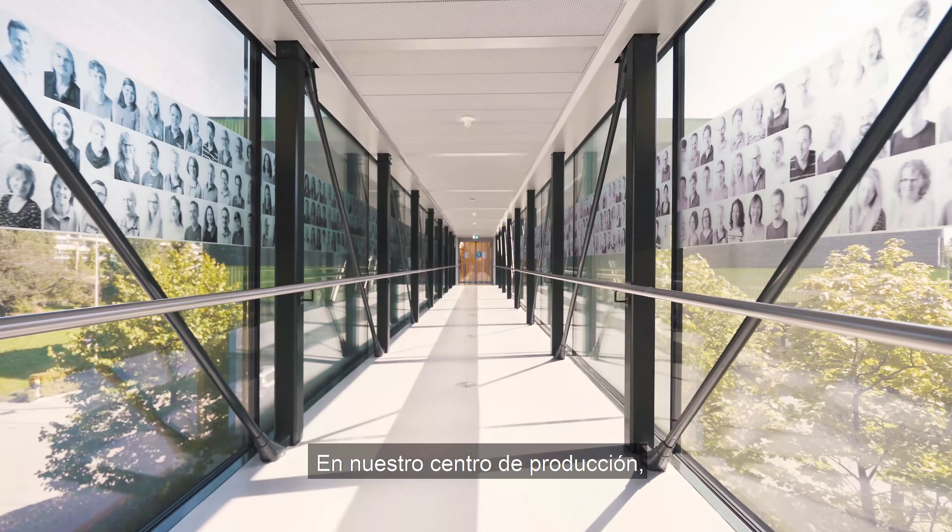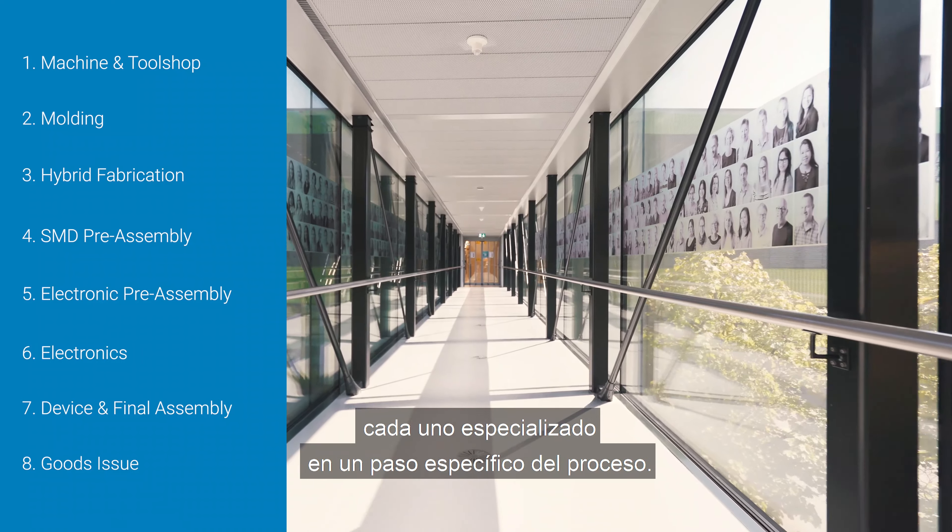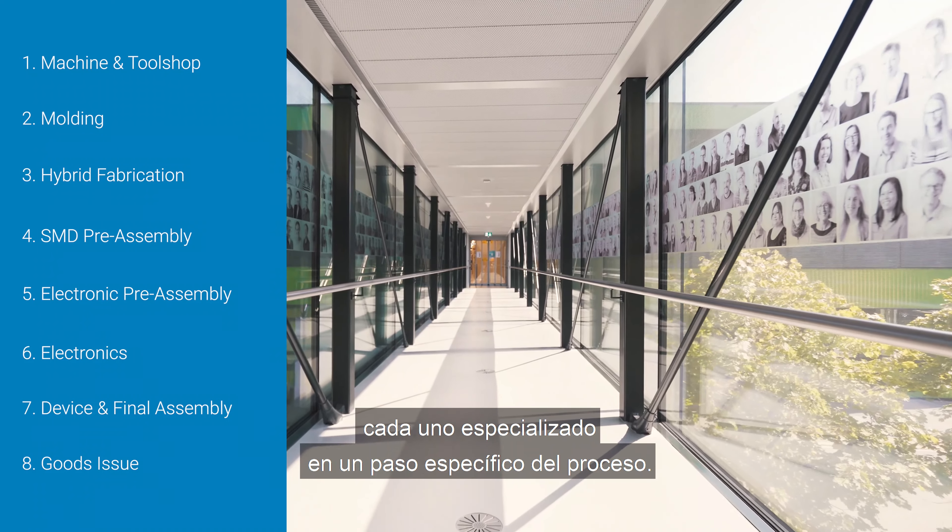In our production center, the manufacturing process of a hearing aid passes through eight departments, each specialized in one specific step of the process.